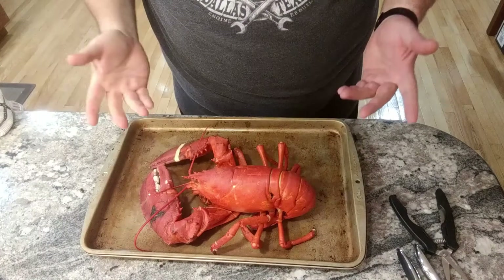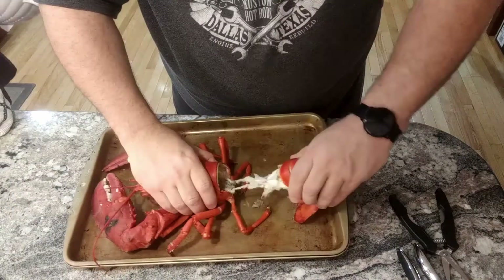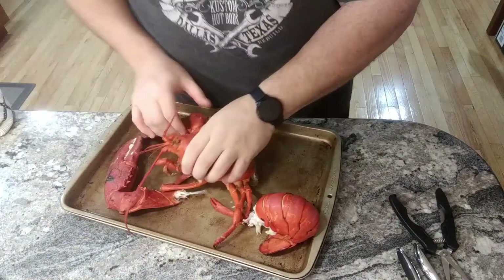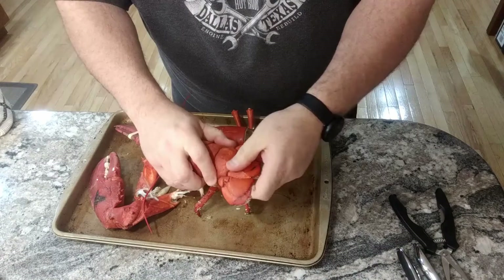Here's our lobster. Let's get to taking it apart. First few things to do: rip the tail right off. The legs and claws come off. The tail — you rip these fins off at the end.